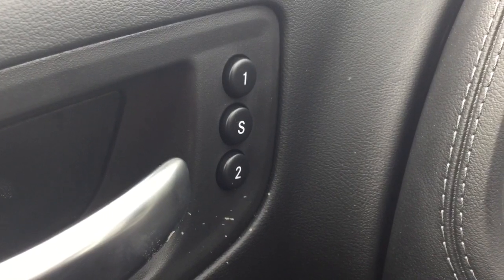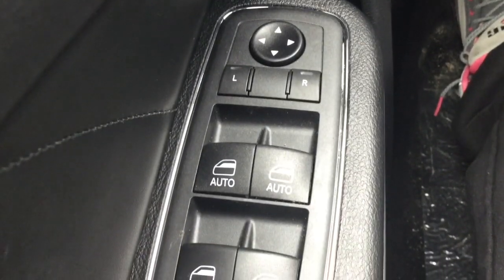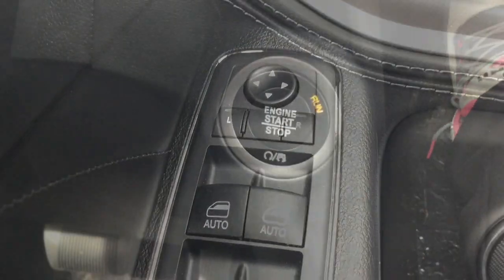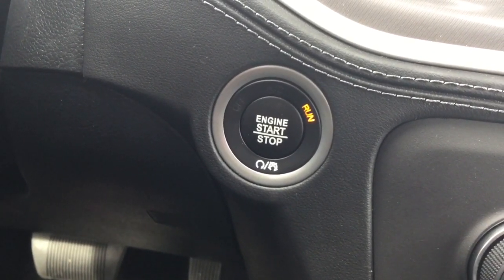On the door panel you have your memory seat setting. Looking down on the door panel you have your one touch window control with mirror control, with your standard unlock and lock. This particular model also has your engine start button, aka your push button start.